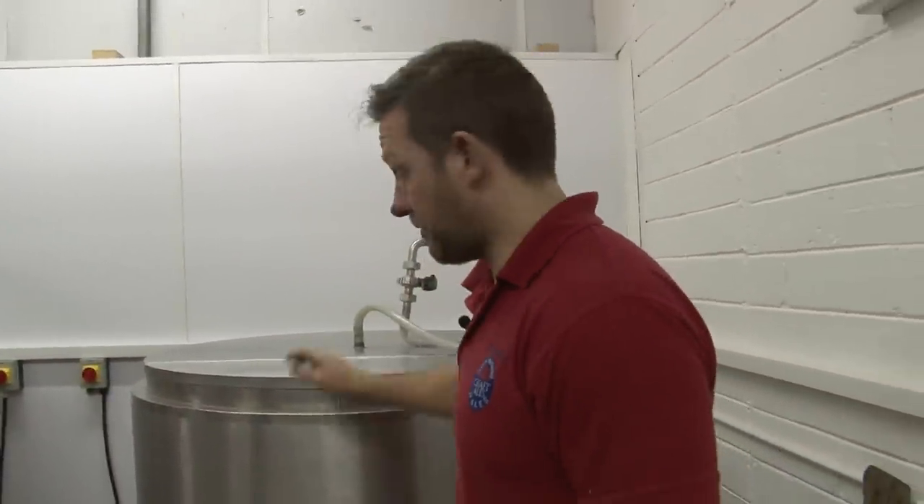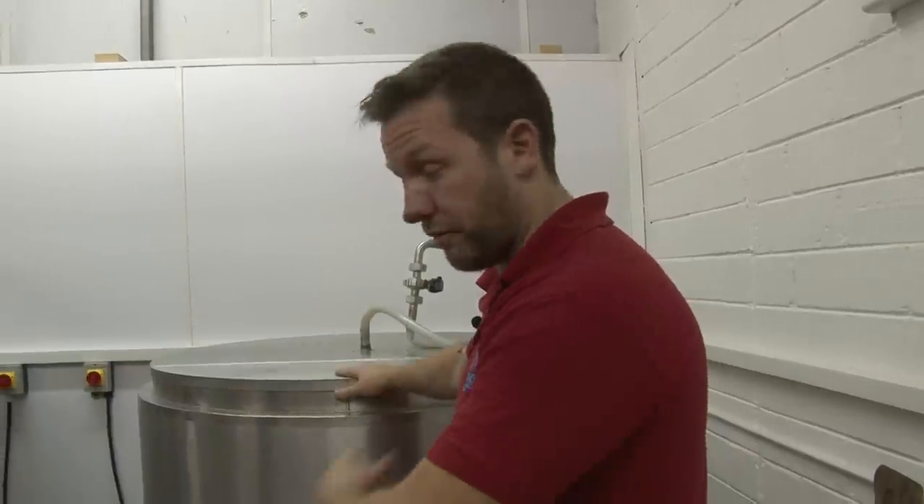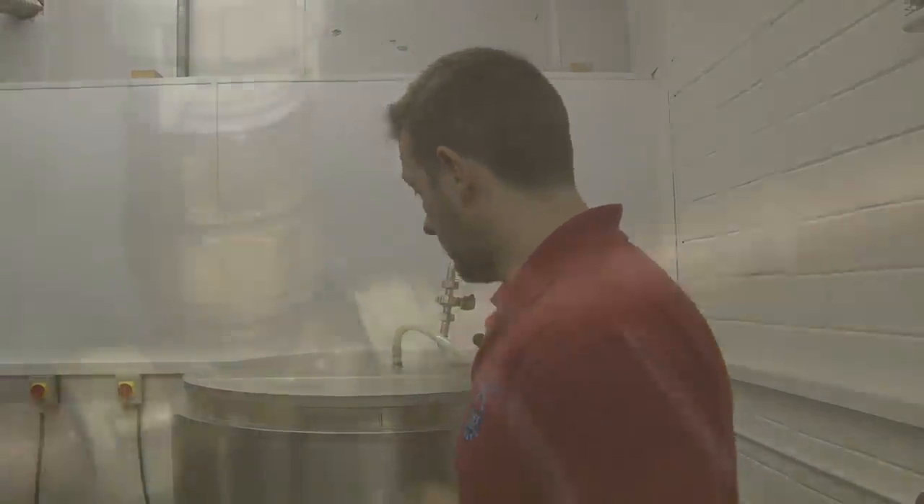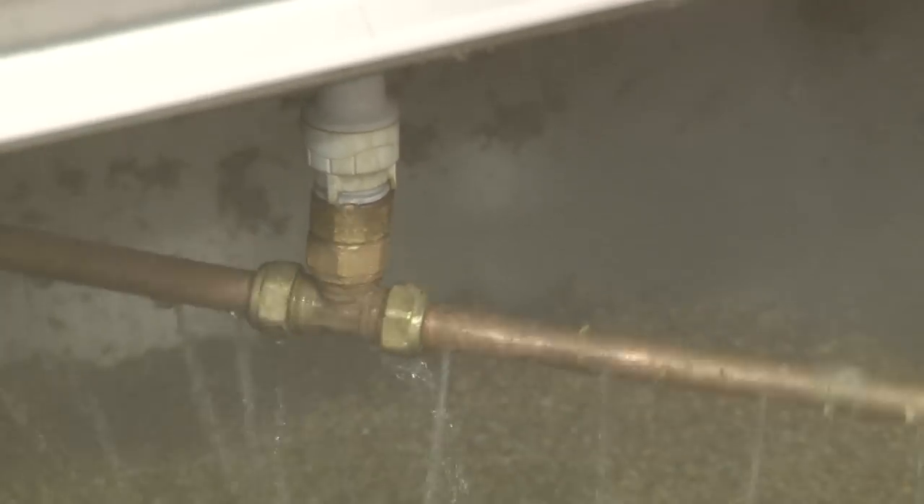I'm just checking the time to make sure when we're ready to start sparging, because after this is settled we'll start to sparge and run it through. So we've got the water sparging through — it goes through the bed. Sparging is a step at the end of the mashing process. Hot water is filtered through the grain to extract the sweet liquid we call wort.